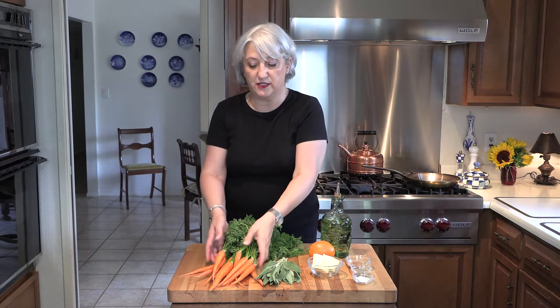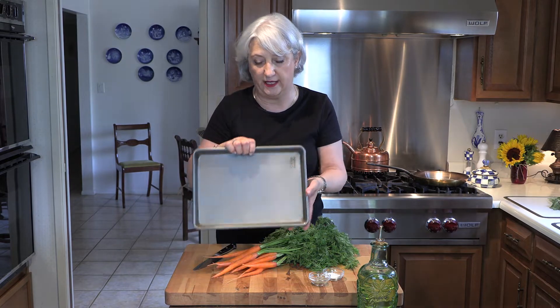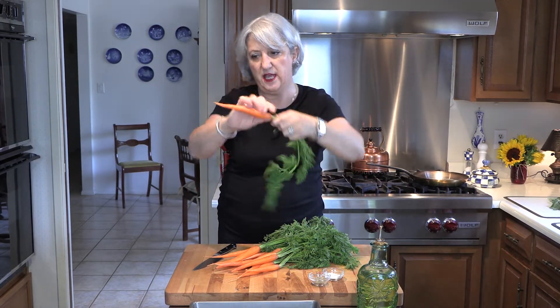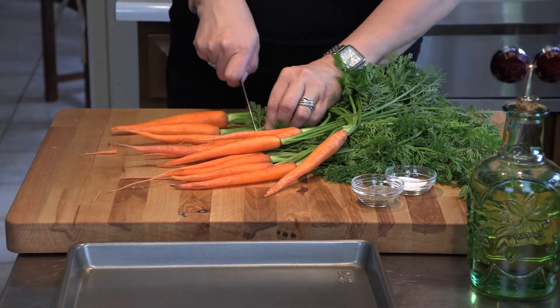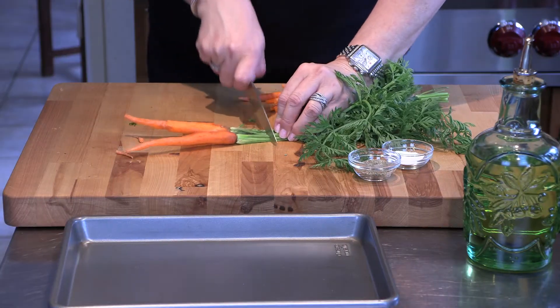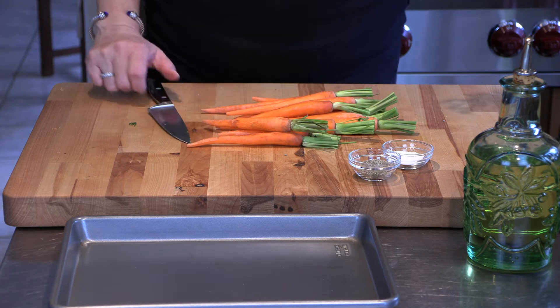This will go in the oven for just 20 to 30 minutes depending on the size of the carrot. I have small carrots here so it's going to take a little less — between 20 to 30 minutes. The first step is to turn on the oven at 350 and make sure it's nicely preheated. Now I'm going to cut off all this green — I left it because I think it's pretty, but you just need about an inch, inch and a half. If your carrot has a damaged tip, just cut that off as well.